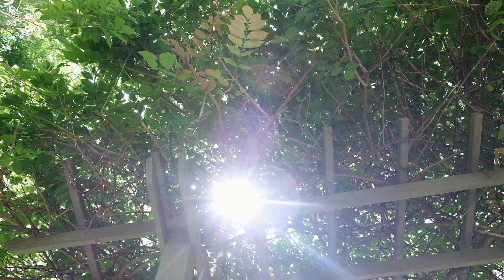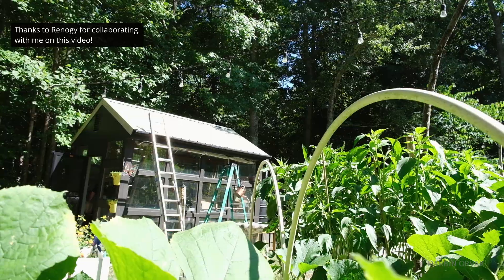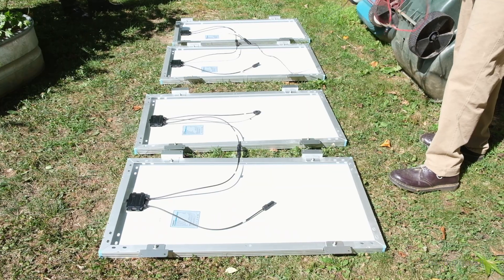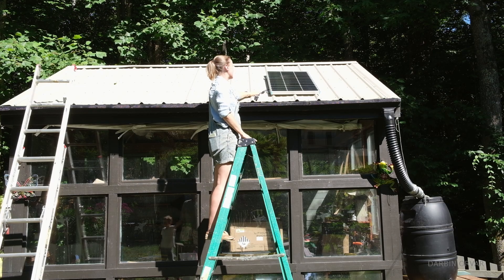The situation where you have an outdoor building that's not connected to power — could be a workshop, a playhouse, a greenhouse — it's pretty common. So what do you do to get power? An off-grid power system can be a great option, especially here where we have a sunny location and the power needs are pretty modest.